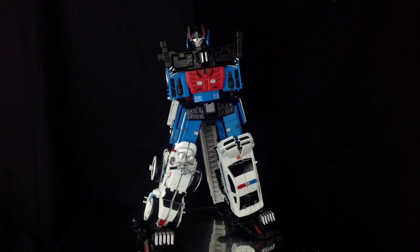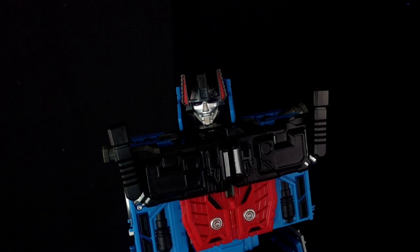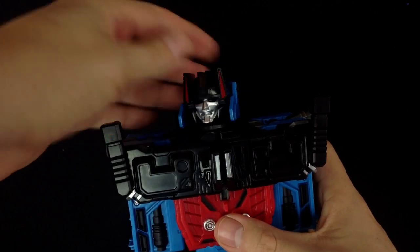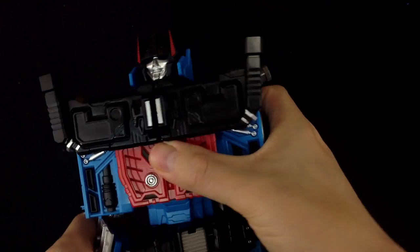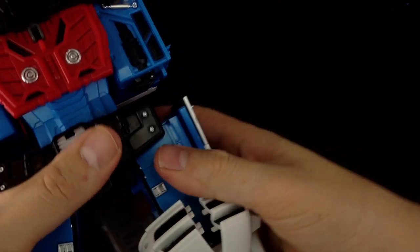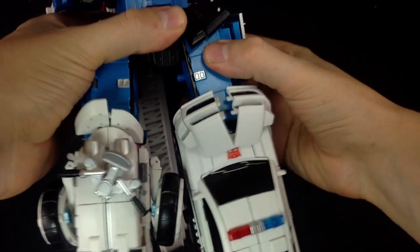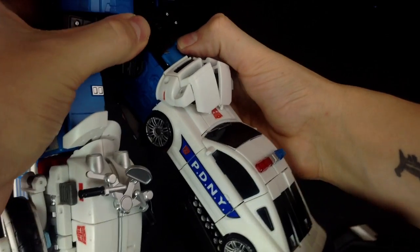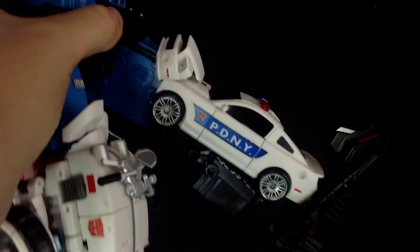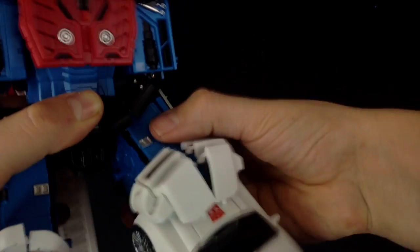A few guys said the face looked a bit derpy, but I can see what they meant — having it in person I think it actually looks more like a grimace as opposed to a smile, and I really like what they've done. He's got head rotation, waist rotation, movement on the skirt to allow his legs to go up and out, attaches nice and securely, and the legs remain on a tight joint that holds itself up quite nicely.